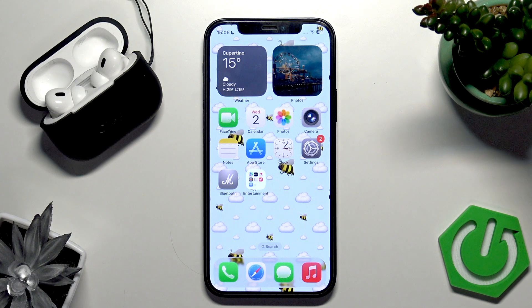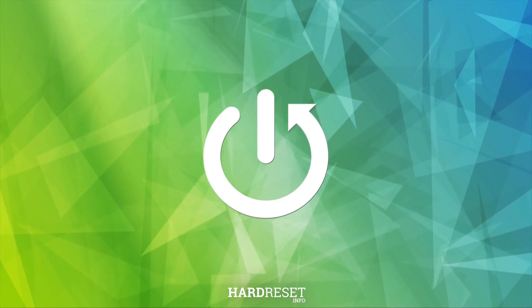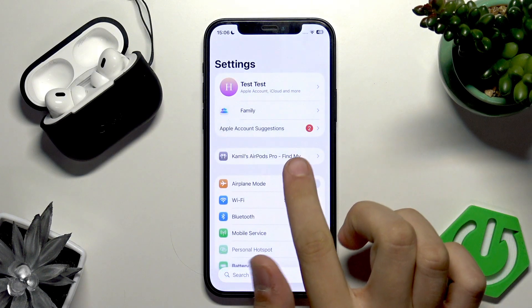Hi everybody, and welcome. In this video I'm going to tell you how you can easily use AirPods as a remote for the iPhone camera on an iOS 26 device. First, we have to go into Settings and open your Headphones section.